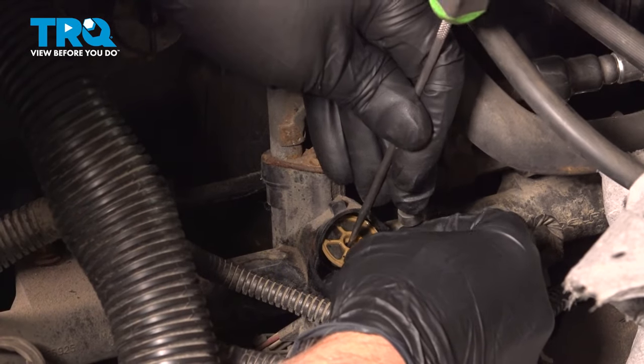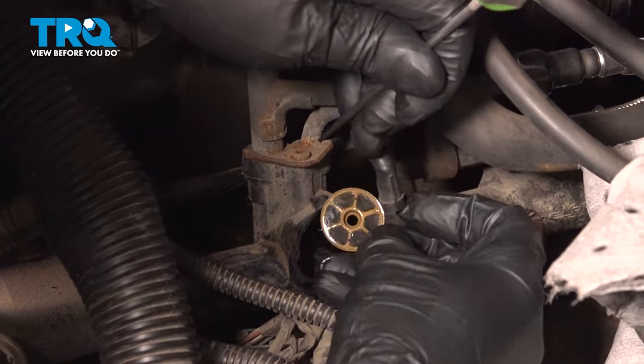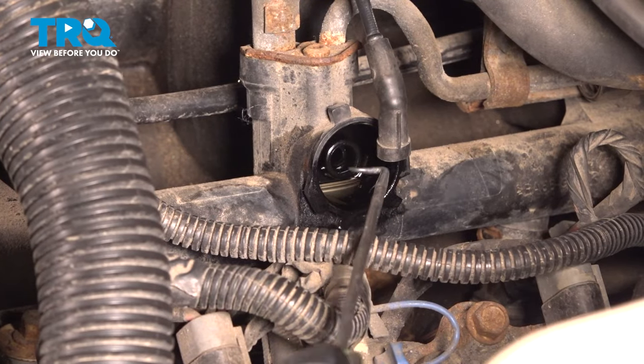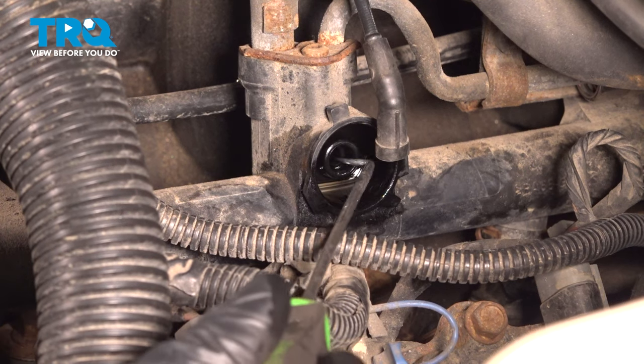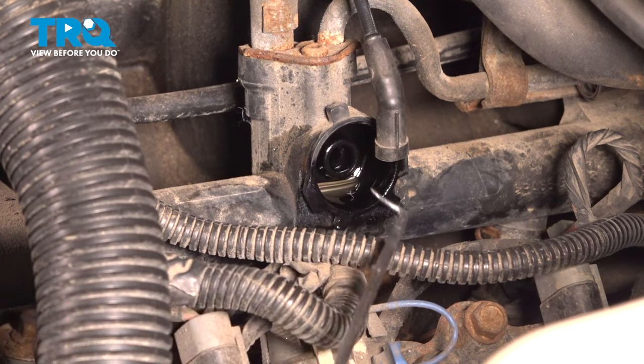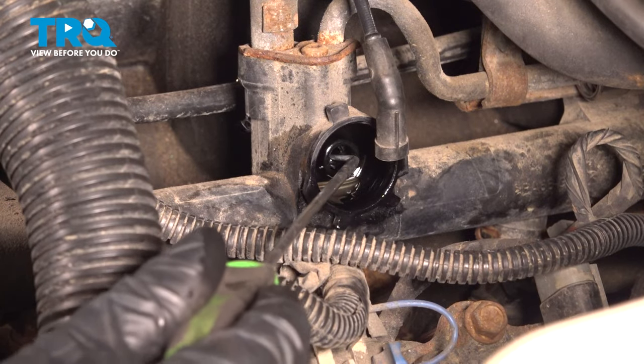Just using a pick, just take that screen off. After you take that screen out, there should be a little O-ring in here. Just use a pick and pop that out. Ours actually fell down and we lost it, but there should be an O-ring — make sure you get that out.